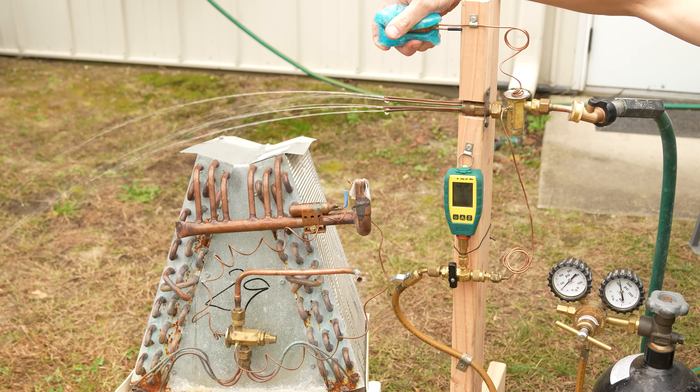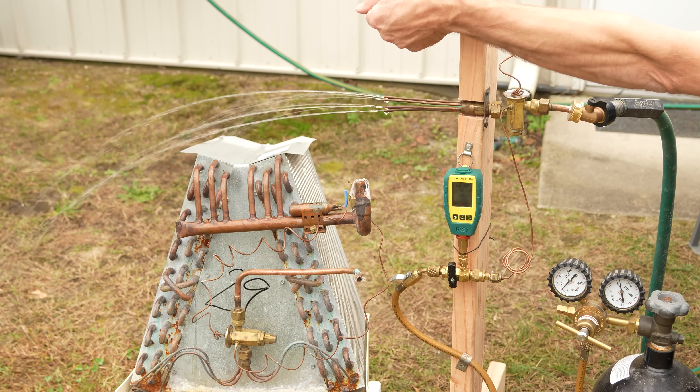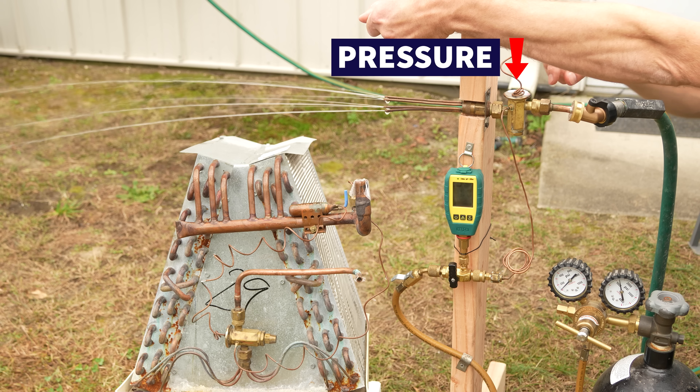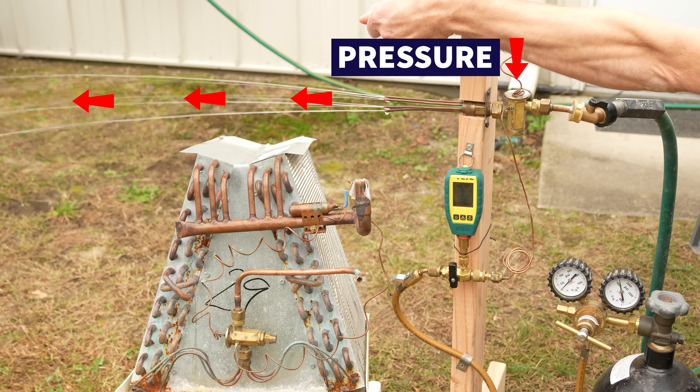Saturated means you have liquid and vapor refrigerant together. Think of this bulb as a bottle — anytime you warm a bottle up by applying heat, it increases the pressure. And if you increase the pressure downwards, it's going to allow more liquid through the thermostatic expansion valve.